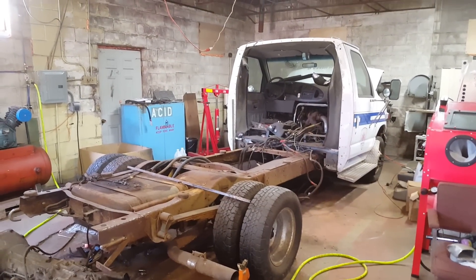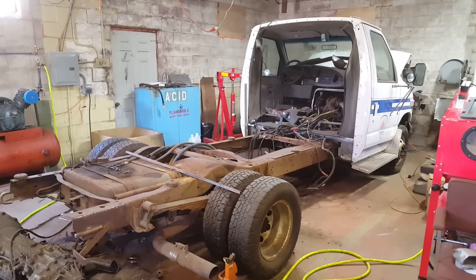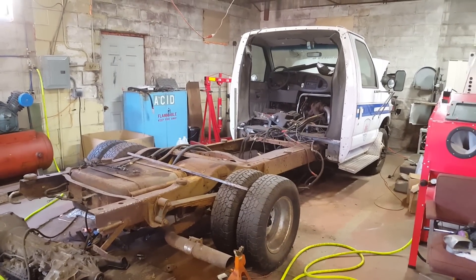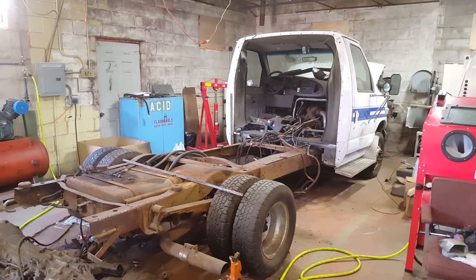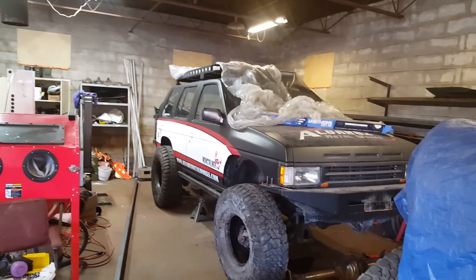Hello everyone, I'm Rafael Alvarez and this is Alvarez Metalworks. I've been talking about this project for quite some time now. This is an old retired ambulance that I picked up from my former employer, and I'm going to turn it into a tow rig for Project Pathfinder.